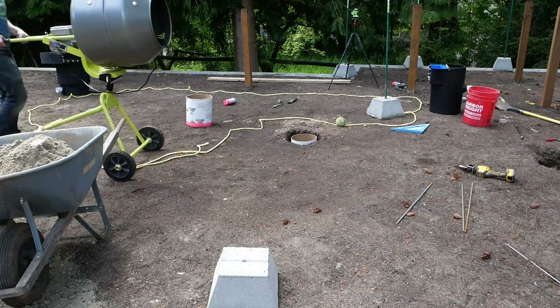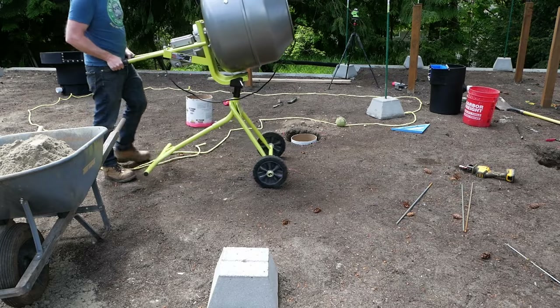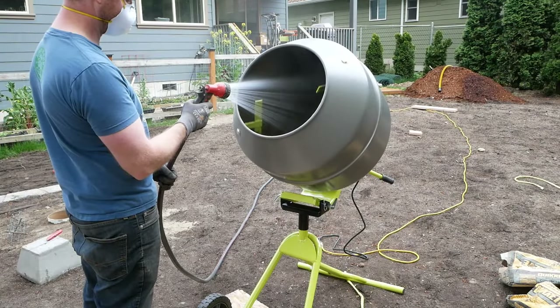Howdy everyone. This is the Ryobi 5 cubic foot cement mixer, most commonly found at Home Depot. It's pretty well reviewed, and after spending some time with it, I can see why.